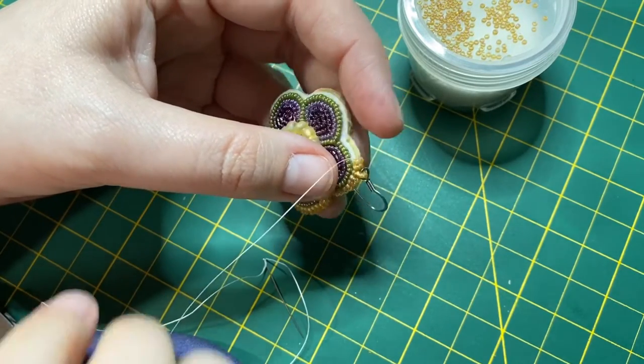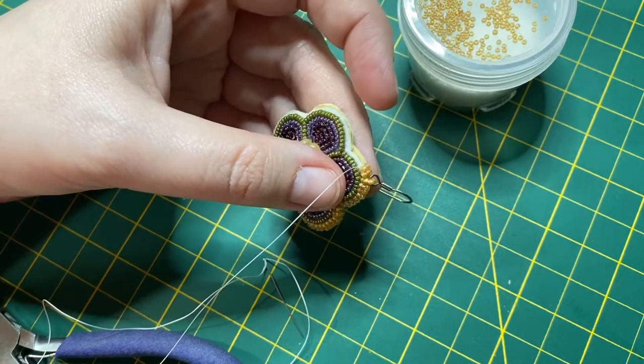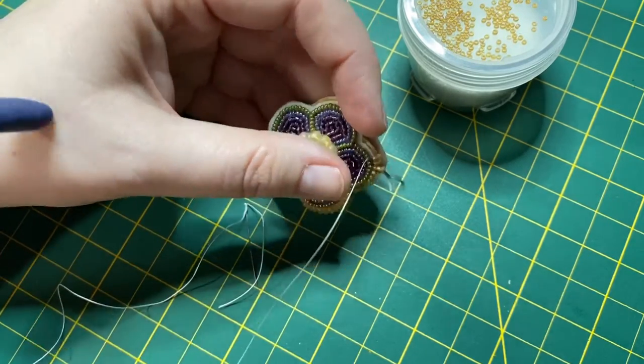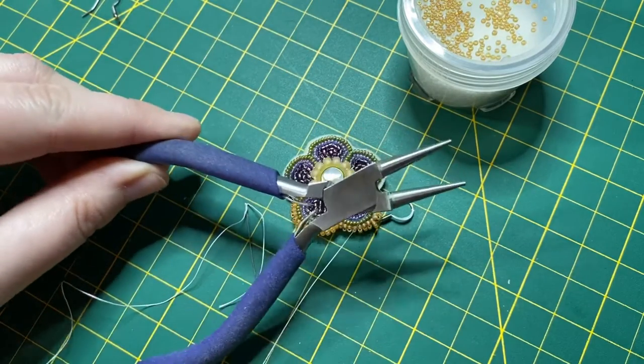These pliers just save my fingers, save my material, save my needle, save my patience. Definitely worthwhile to put into your beading kit.